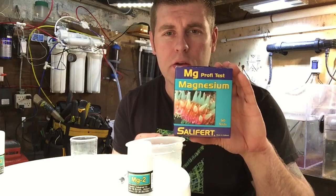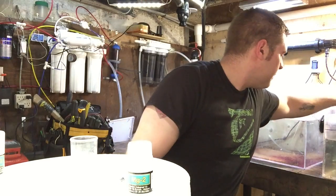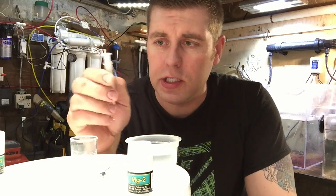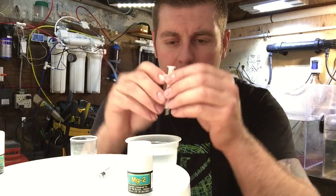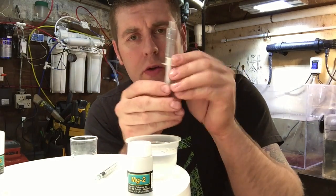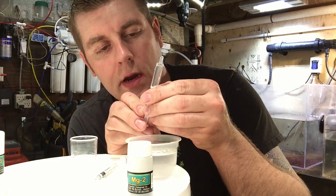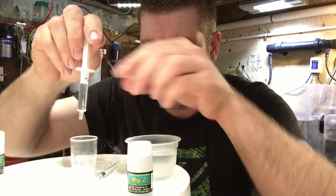So I'm going to show you guys how to do this right now. I'm going to get some water from my tank — I just got some water from my sump. So in your test kit you're going to get a little syringe. You're going to fill this up to the two milliliter mark. We're going to fill this up with your aquarium water and just tap the air bubbles out. Then move the plunger to the two mil mark — I've got it at the two mil mark — and place that in the vial.